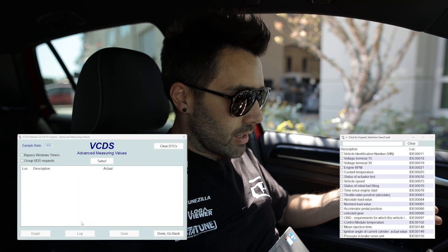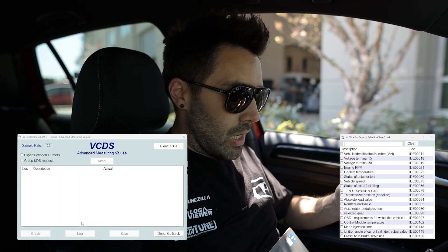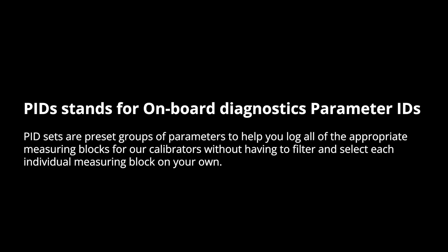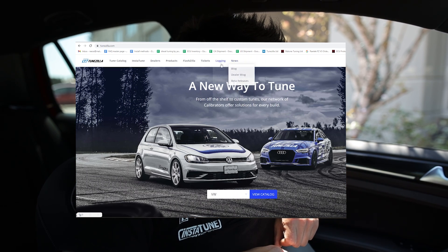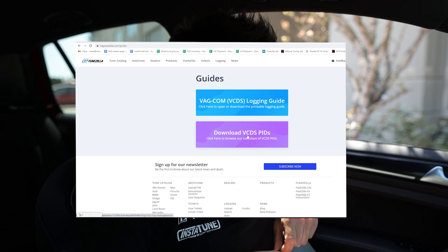Okay, so you'll get to this screen and you're like, okay, I have all of these parameters on the right-hand side box — I don't know which ones to select. So we have made this simple. If you go to our website, we'll put a link in the video. We have a Google Drive of all the PIDs and you can download these. Go to tunezilla.com, then go to logging, then click guides, and then you'll see download VCDS PIDs.